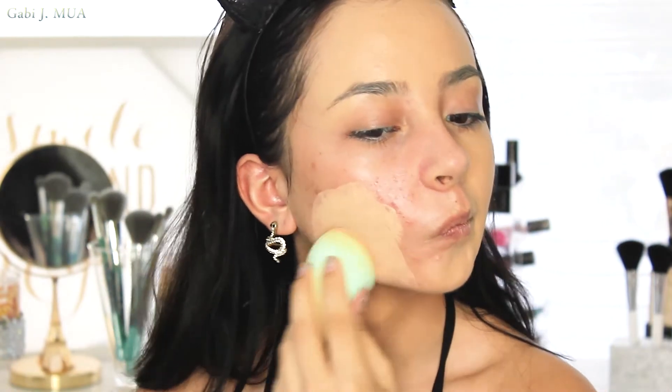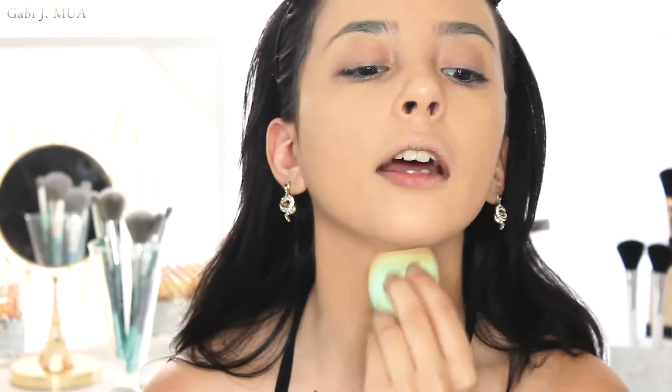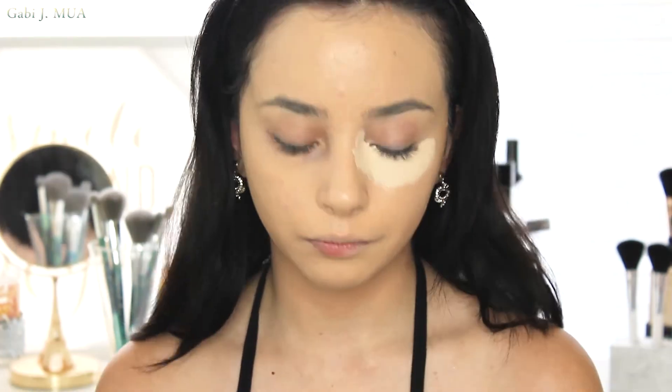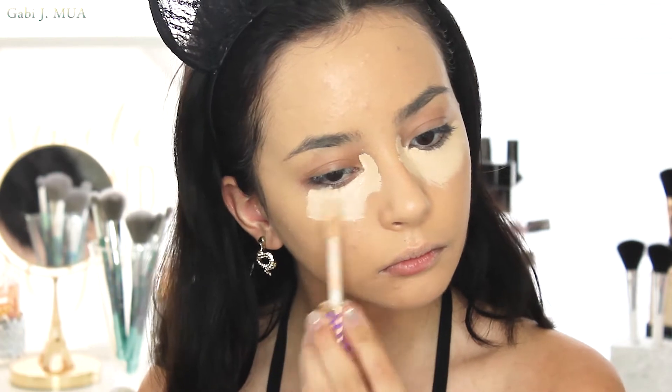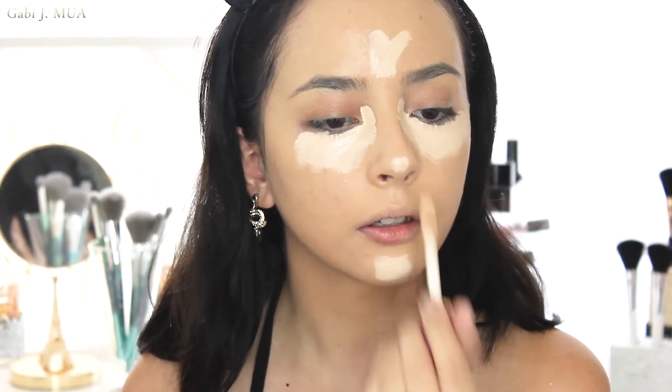For foundation I'm using Urban Decay's All Nighter Waterproof Foundation. I'm going to blend that all over my face and down the neck with my Cream Shop sponge. Now that foundation is on, we're looking a little crazy without concealer, so we have to use concealer. I'm using Tarte Shape Tape in Fair Neutral — full coverage. A little bit on the chin and the tip of the nose, and we're just going to blend that out.